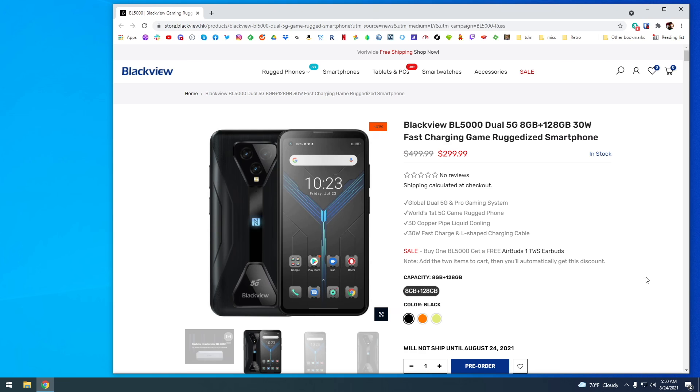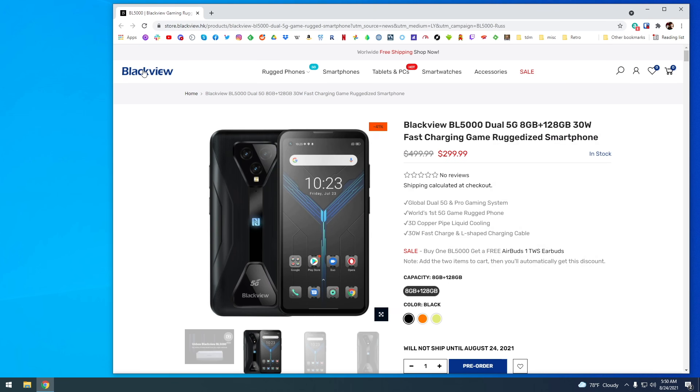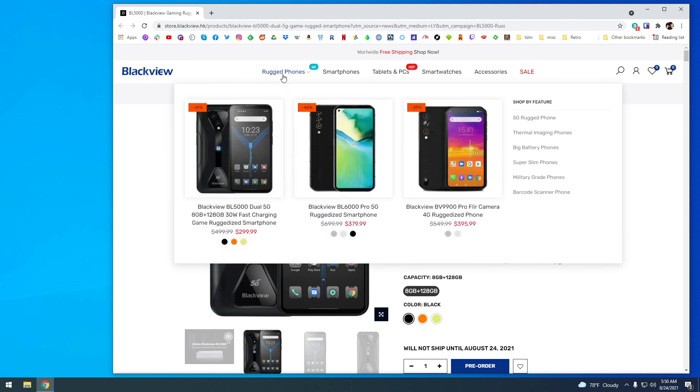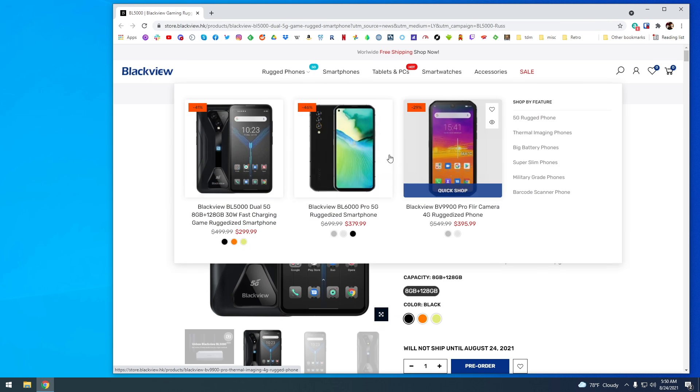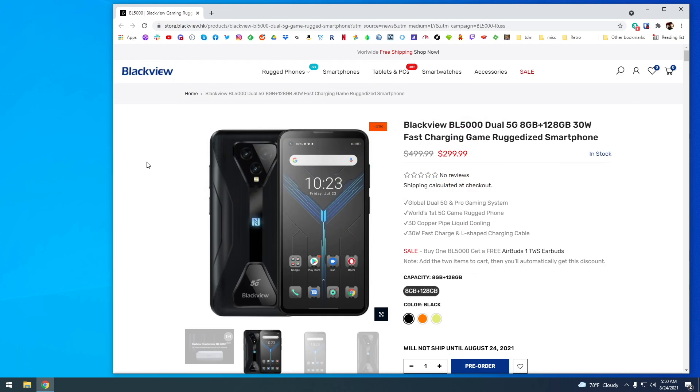Let's start with the price first. This is a $300 phone, at least right now. It does one of those things where it says it's $500 and they're giving you a discount, but I think this is really just a $300 phone. This company specializes in what they call rugged phones — phones not meant to be used with cases, because they basically have cases built into themselves. This is firmly a mid-range phone. It does have dual 5G, 8 gigs of RAM, and 128 gigs of storage — all the baseline things you'd expect from a modern phone.